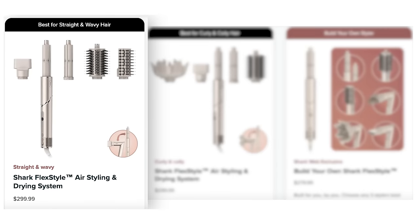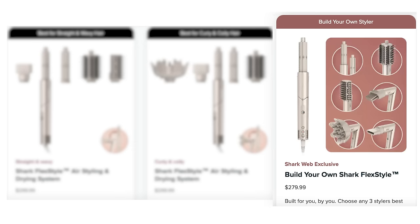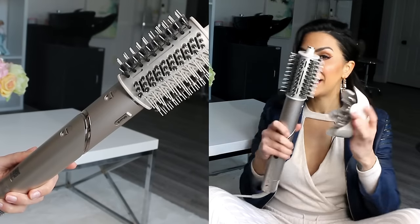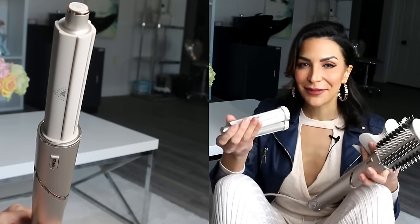First, let me show you how the Shark Flex Style price list works, because it's a little bit different than other things on the market, and it's kind of cool, actually. You can buy the kit that is best for straight and wavy hair, the kit that's best for curly or coily hair, or you can build your own styler by choosing the three attachment options that you want. I chose the customizable kit with the diffuser, the blow-out brush, and the auto-wrap curler attachments, and today we're going to test them out together.